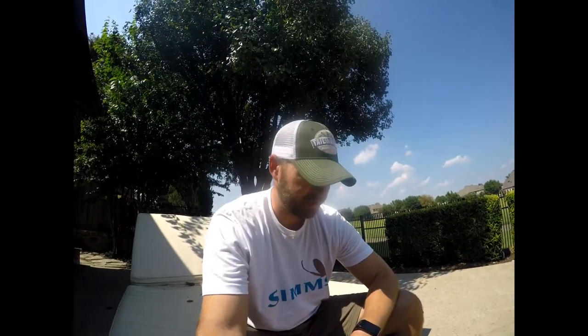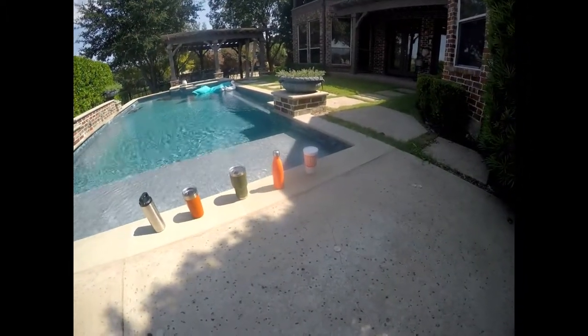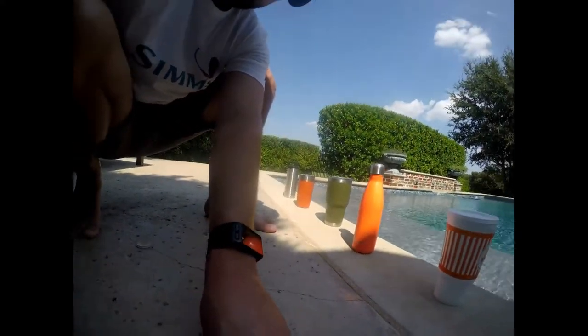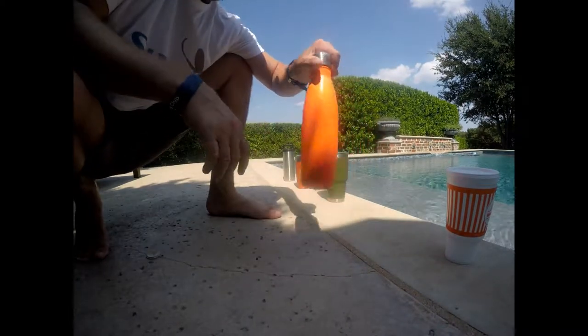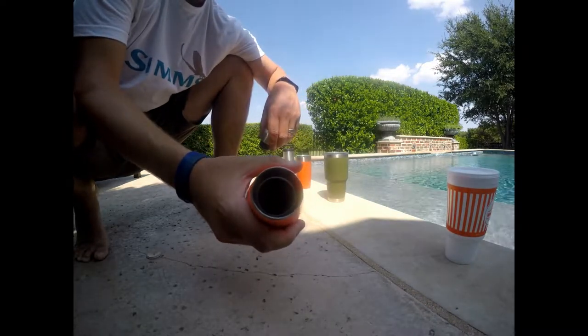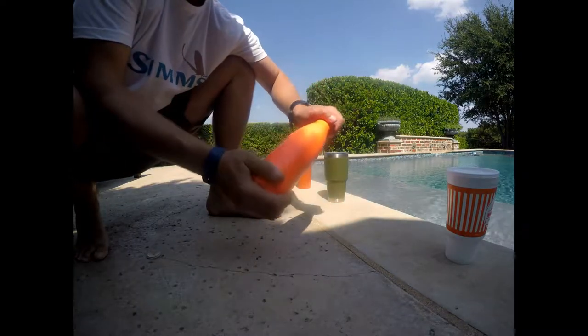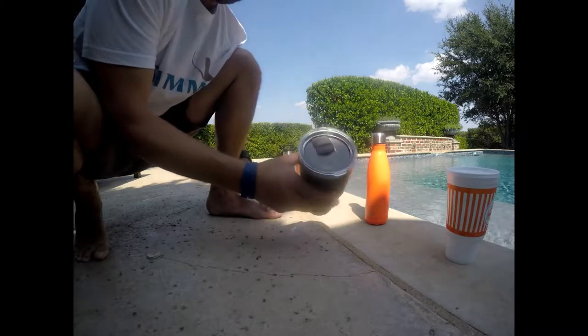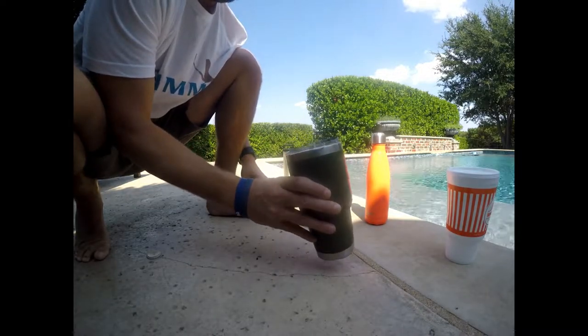All right, back again — it's 3:10, just a hot day. Whataburger is out. Let's take a look at the rest. The Swell is still looking very solid — that was the one I thought would be one of the first out, so very impressive. The 30 ounce Yeti is pretty good, about half water and half ice.